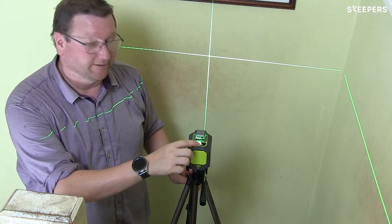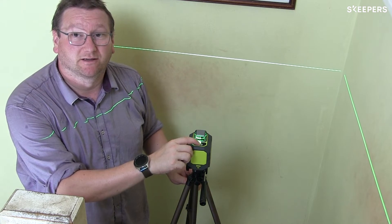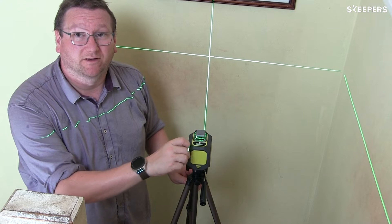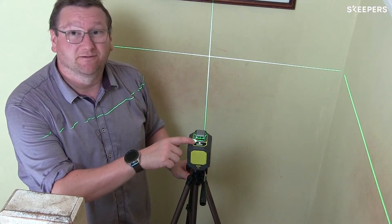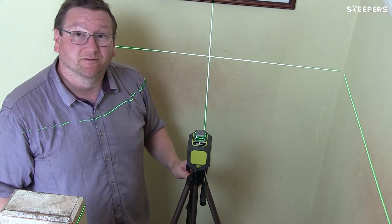You can select the different modes from the button on the top, so you can either have just the horizontal line, just the vertical line, or both lines at the same time. The device will self-level and will indicate whether or not it is level with a green light on the top that will turn red if it's not level.